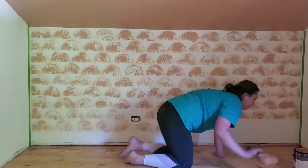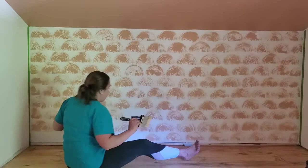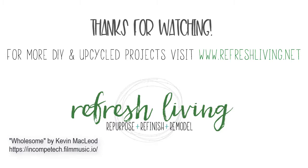I'm all about decorating my home without spending much money, using secondhand items in my decor, and lots and lots of DIY projects. I'd love for you to follow along or come visit my blog, RefreshLiving.net.